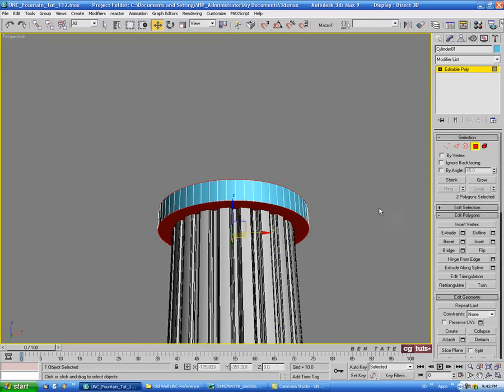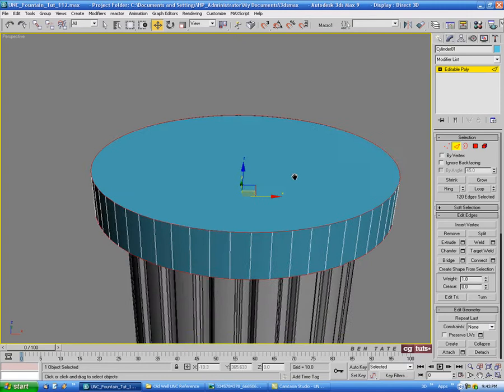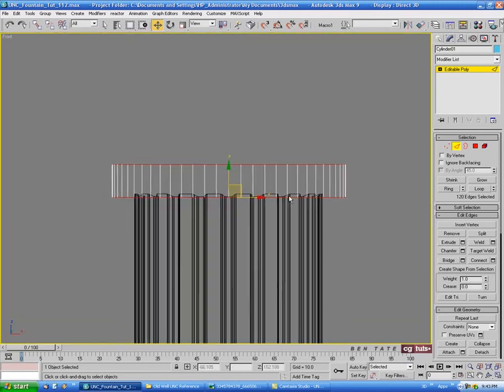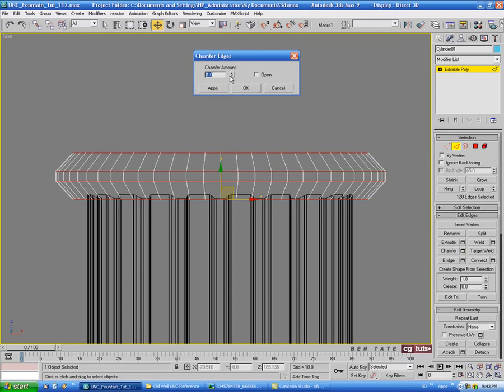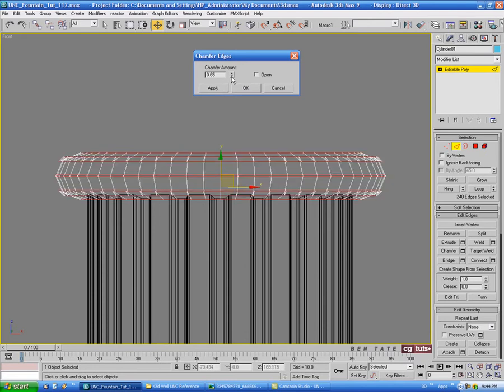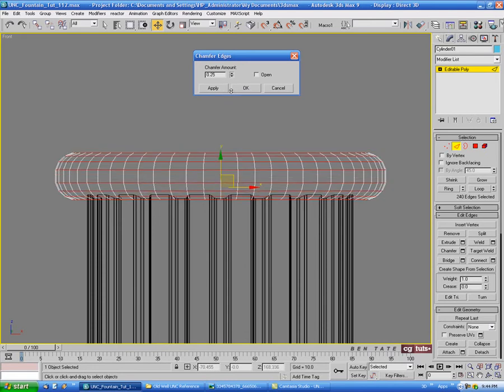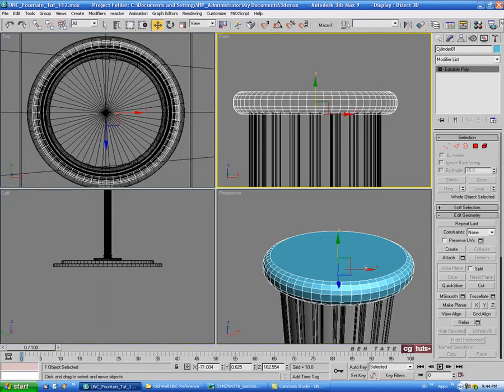Control-click edge and we'll just chamfer these down a bit. We want this to be pretty rounded out so we'll probably have to do a double chamfer here. Let's do maybe 0.65 on the first one and hit apply, then bring the second one down to maybe 0.23 or so. We'll see how that looks.